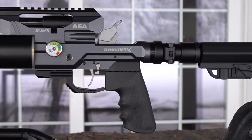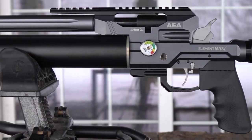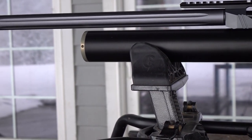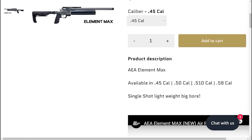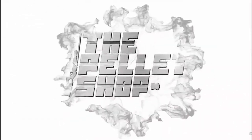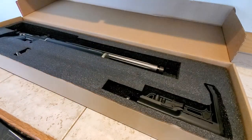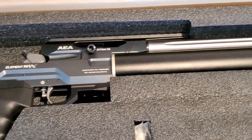In this video we're gonna give you an up-close look along with some hardcore stats, and we'll wrap that all up within the first five minutes, then we're gonna start blowing stuff. This dirty dog comes in 45, 50, 510, and 5.8 cal. Today we're looking at the 0.45 — the Element Max likes 0.456 to 0.457 diameter slugs. I ordered all 0.457 slugs, some from Mr. Hollow Point and some from NSA.